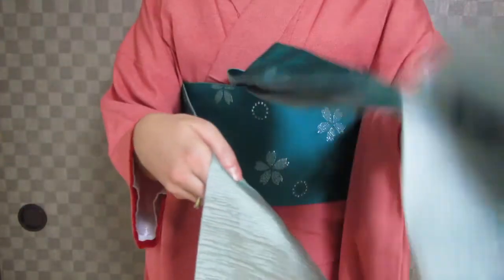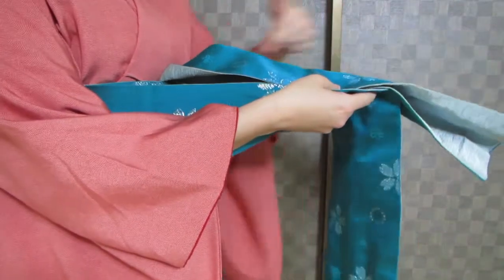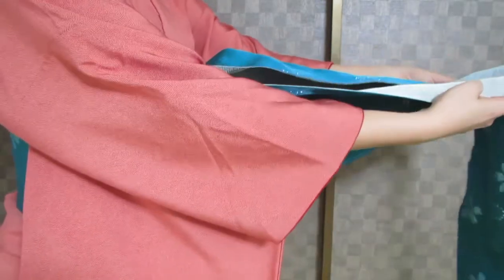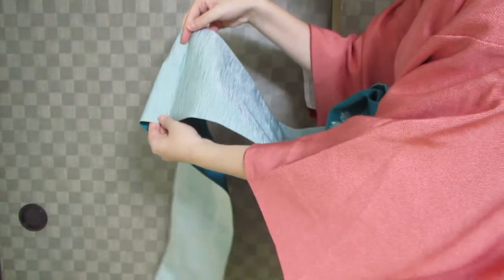Bring the short end — the teisaki — to the middle. This is your reference length. The long end has to be about 3 centimeters longer. So I'm going to match them up — approximately 3 centimeters more. That's my fold point.